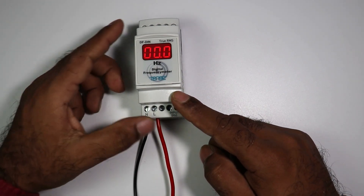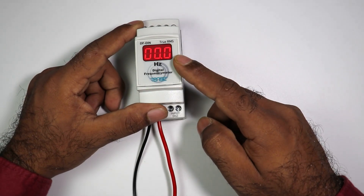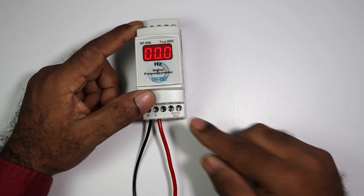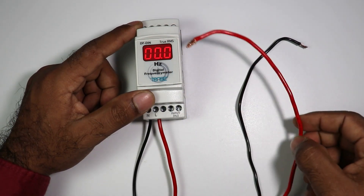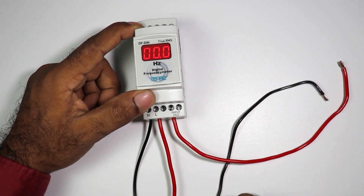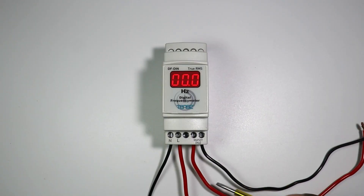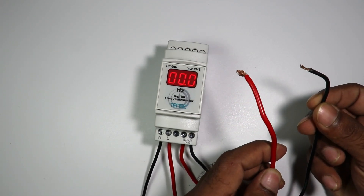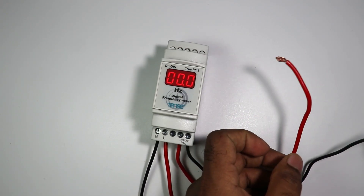You can see power is supplied to the meter, but it is not showing any frequency right now because we are not providing a frequency feedback signal to this meter. To provide the frequency feedback, I am going to use two additional wires here, and I am connecting these two wires at these two terminals. Now take the other ends of these wires — first understand how they are going to be connected.